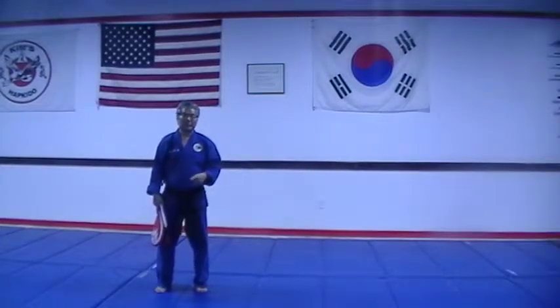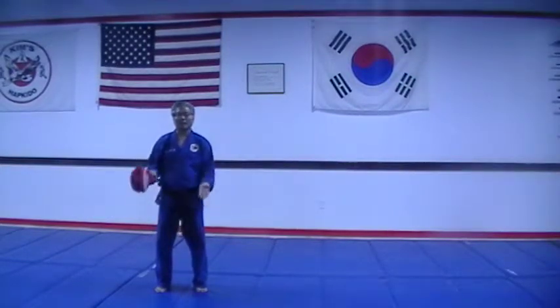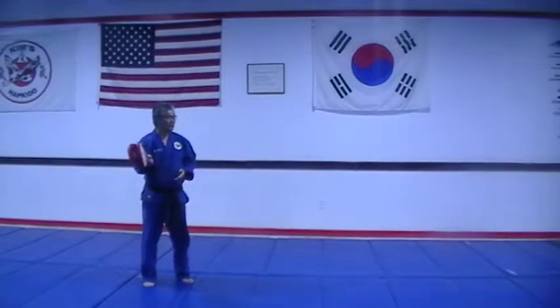Number three: two feet side kick. Mr. Garrick will show you two different ways. One, we're going to come to a stop, and we're going to jump and kick with both feet — two feet side kick.